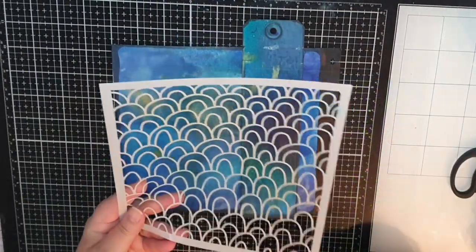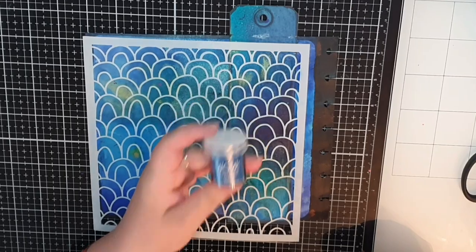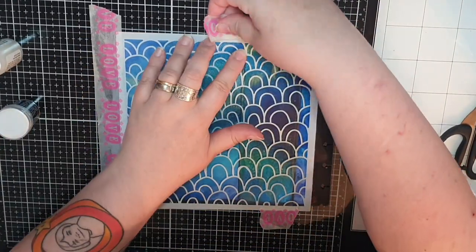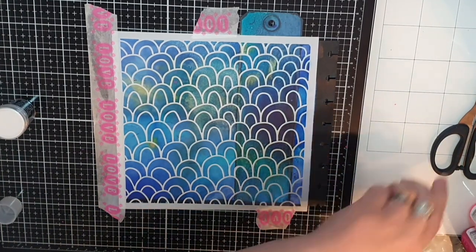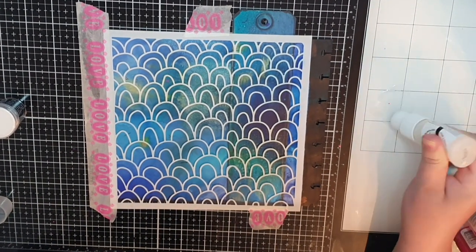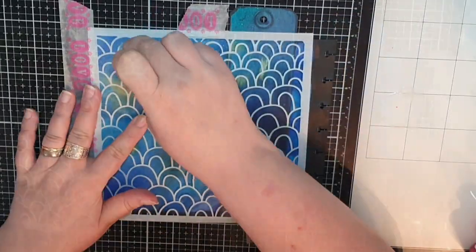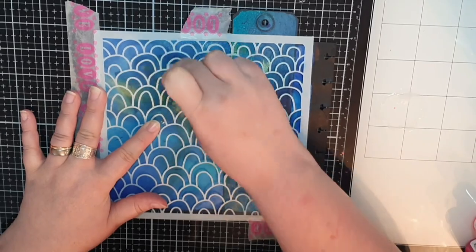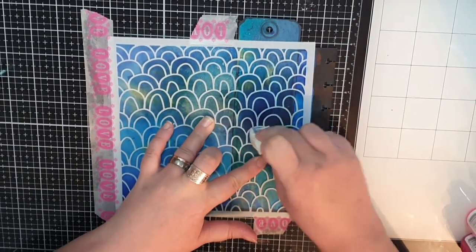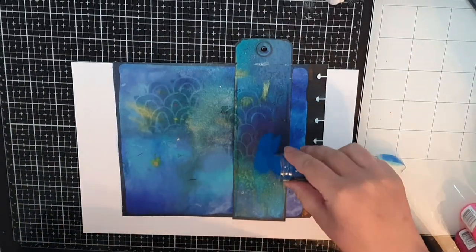Now let's step this background up. I will use Wow's embossing powder in Primary Lagoon and an embossing dauber along with this awesome stencil. I press the embossing ink on my surface and apply it through the stencil with a makeup sponge. I purposefully go over the tag and cover the pattern in Primary Lagoon embossing powder and melt it.